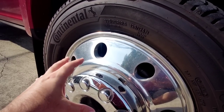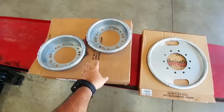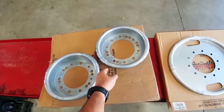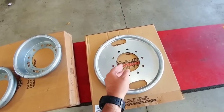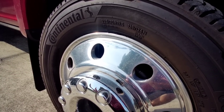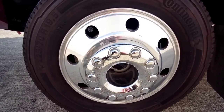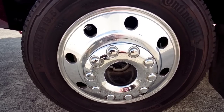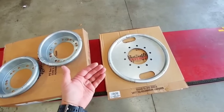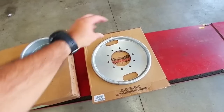These are very popular in the 18-wheeler community — semi-tractor trailer drivers — and they've been in that industry for a long time with a really good reputation. Some horse trailer manufacturers also put these on as standard equipment, and I actually have a set for my fifth wheel as well. What these are designed to do is use centrifugal force: when the wheel is spinning, the beads inside the fluid in the ring spread out to the areas that are out of balance and balance your wheel out.